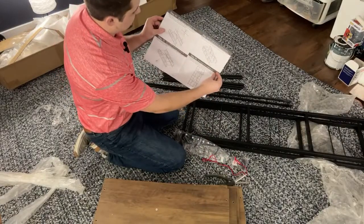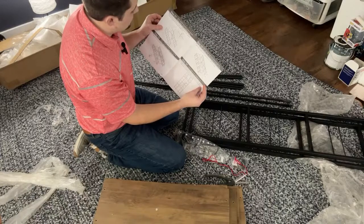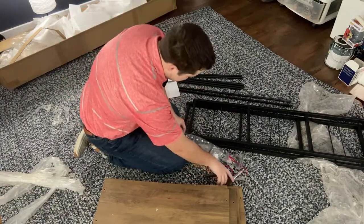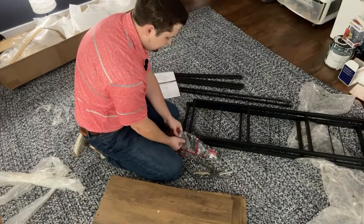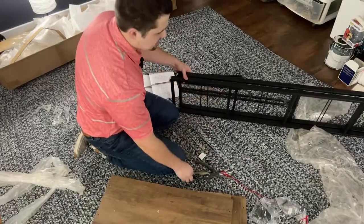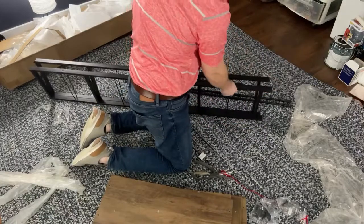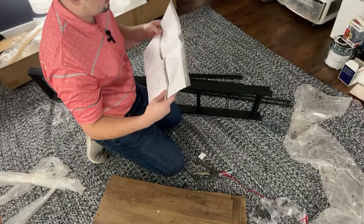According to the instructions, we lay these metal frames on their side and then attach the braces on the back using the B screws. Let's go ahead and liberate those from the packaging. I probably need to pay attention to which side of these beams to match up, making sure the ends with the leveler holes are correct. The instructions say to attach levelers later, so we're not doing that now.